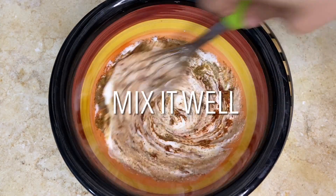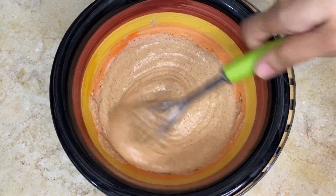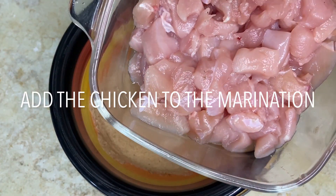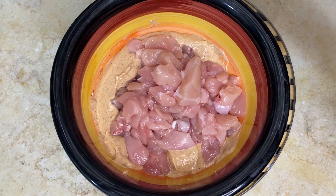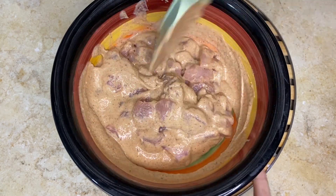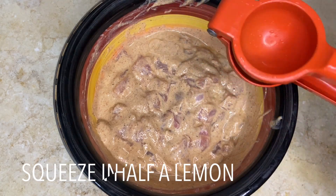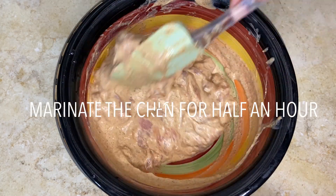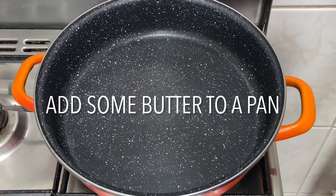Now mix it well to give it a smooth consistency. Add in the boneless chicken and give it a good mix. Squeeze in half a lemon and marinate the chicken for about half an hour.